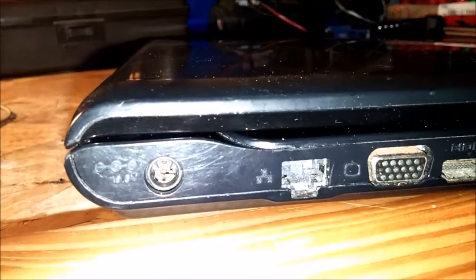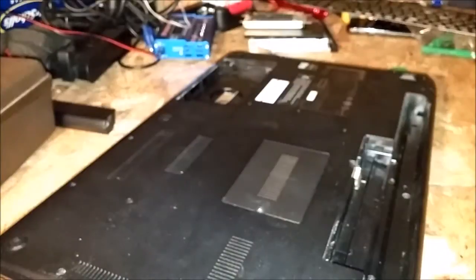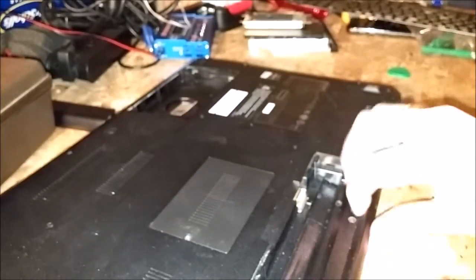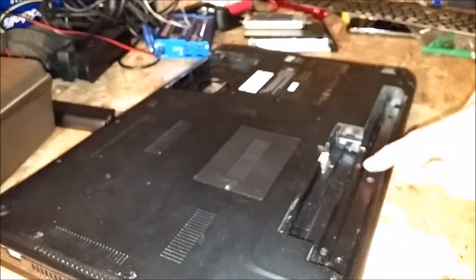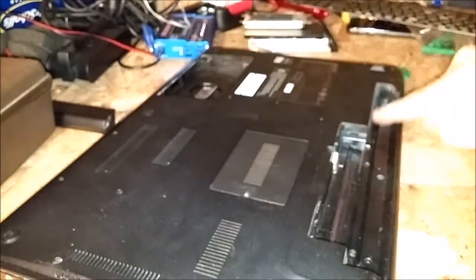You can tell that this one's broke — supposed to look like this. Once you get that all done, flip it over. First you want to take your battery out. There'll be three screws under your battery — three small ones. Take them out, and then take all the Phillips head screws out all the way around the laptop.